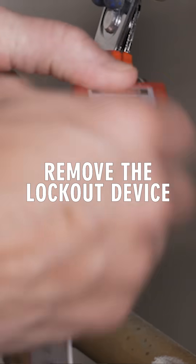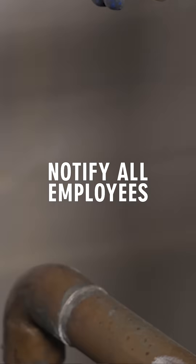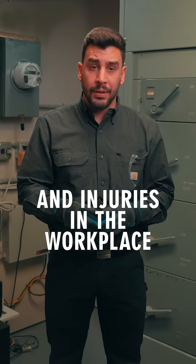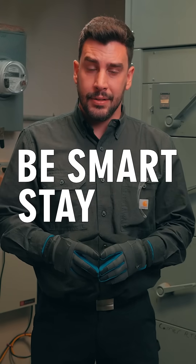Remove the lockout device and when your work is completed, notify all employees. Help to prevent accidents and injuries in the workplace with proper lockout-tagout procedures. Be smart. Stay safe.